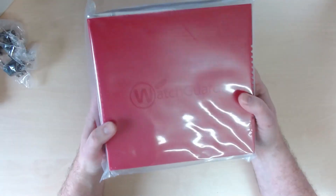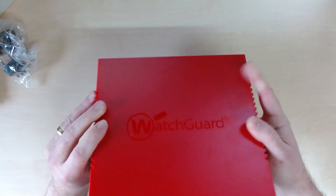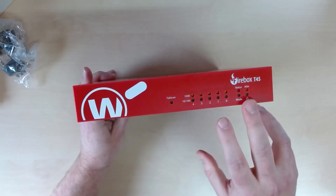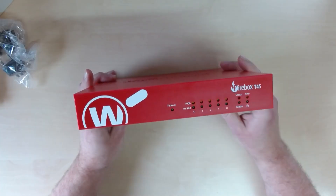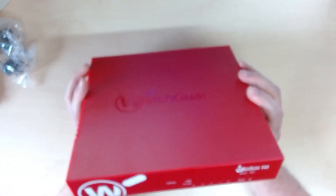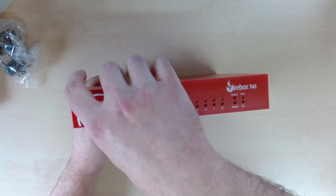Here it is — the brand new WatchGuard T45. On the front we have the logo and the standard status lights you'd expect to see. It has a plastic chassis, which makes sense for the wireless version, as the built-in antennas need the plastic housing — a metal chassis would block the signal. So that is why it's made of plastic.